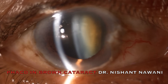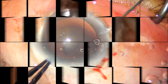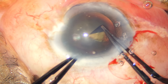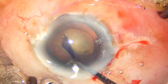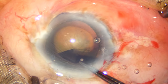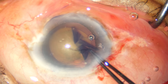Welcome back to the channel. Today's case is about phacoemulsification in a brown cataract. It is advisable to size our capsulorrhexis to about 6 millimeters whenever we are dealing with a hard brown cataract. This prevents stress from being transferred to the zonules and causing further complications when we're already dealing with a hard case.